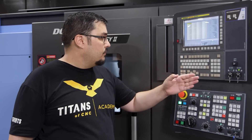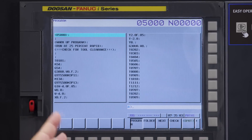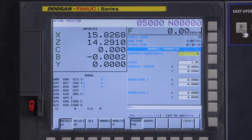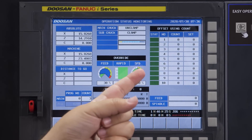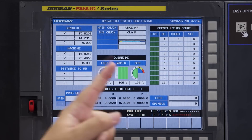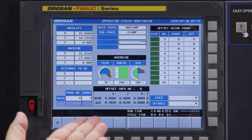Up here we have our keyboard and all our different screens — a help page, positions, an actual position page with our speeds and active G-codes, our program page showing the active program, offsets, settings, messages or alarms, and graphics. If we push the custom button, we have some extra pages, including the operation status page. That has monitors, tool counts so the machine can alert you when a tool has run a certain number of times, current override settings that change with the feed rate and spindle override knobs, machine positions, distance to go, cycle time, and run times. It's a pretty cool screen that shows you a lot of info.